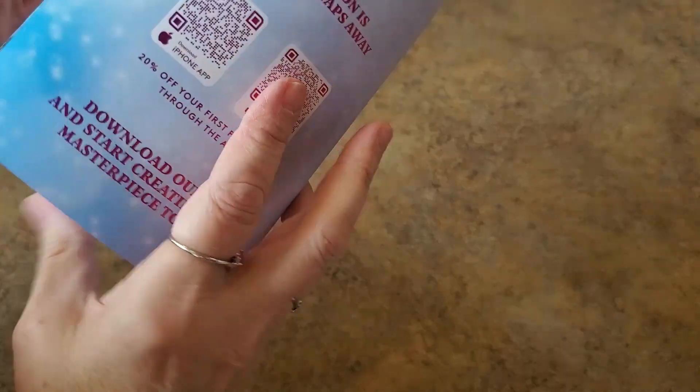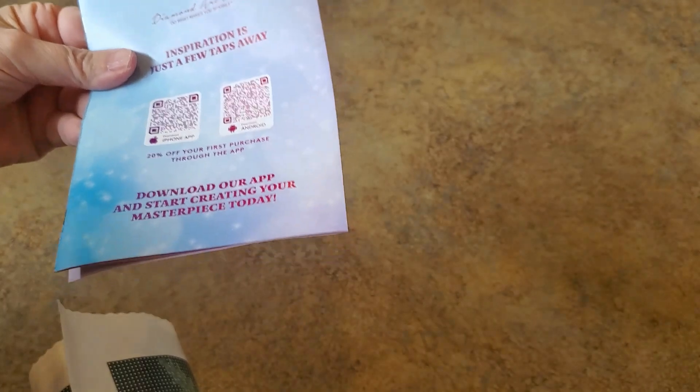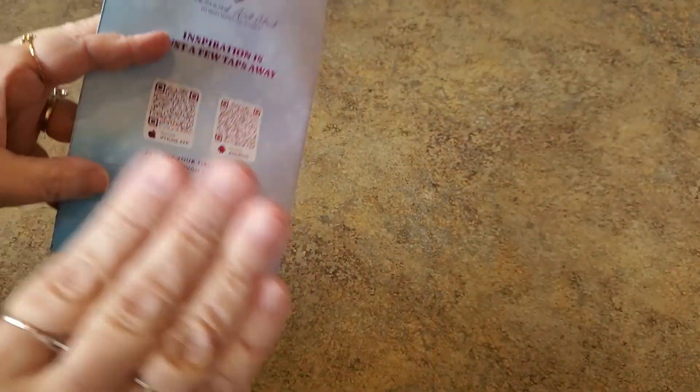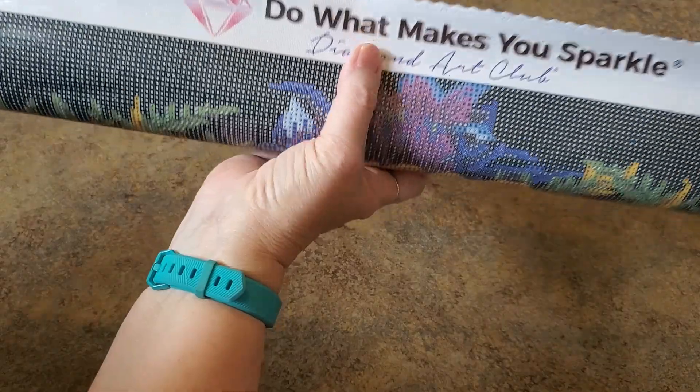There's a discount code in the booklet. I also have a discount code — 10offMindy — which saves you ten dollars off your first purchase if you're new to Diamond Art Club. Are you ready to see this? Here's their logo at the top.